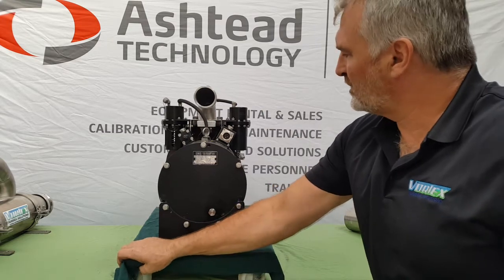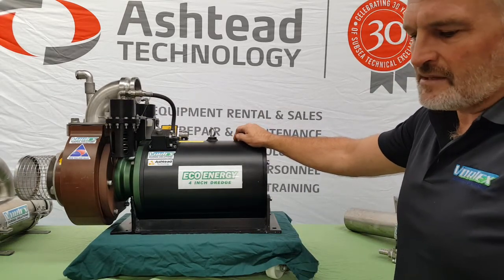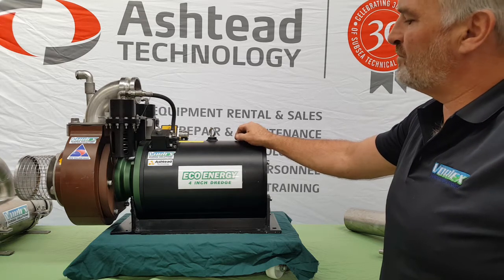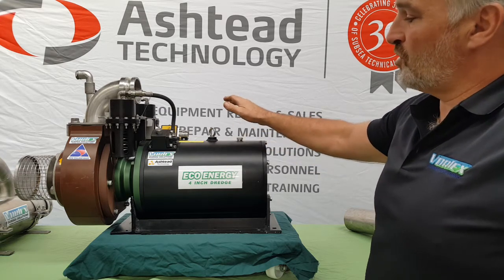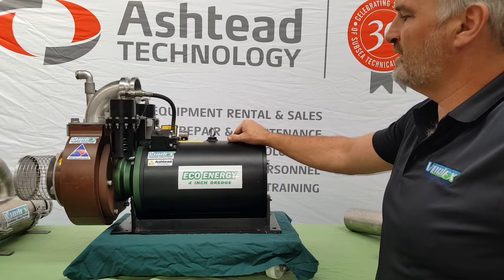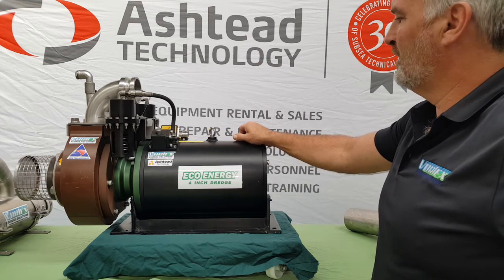It's a 15 kilowatt, 20 horsepower unit. At 3000 volts, 60 hertz, it's pulling around 3.7 amps. So it can be used on many different types of ROVs provided you can supply the suitable amount of power required.